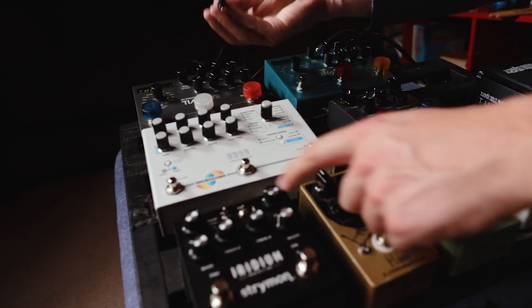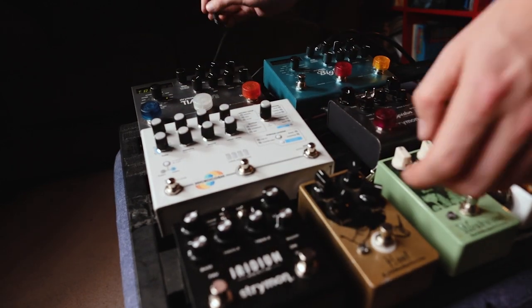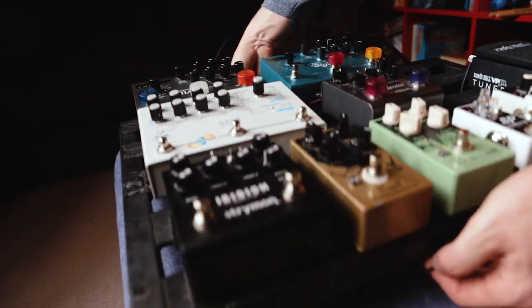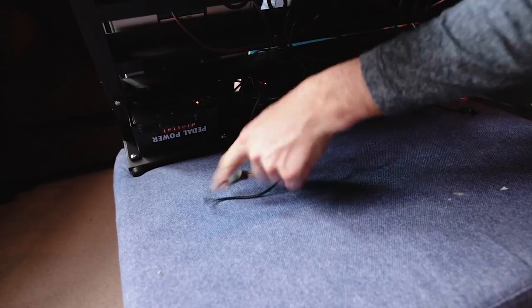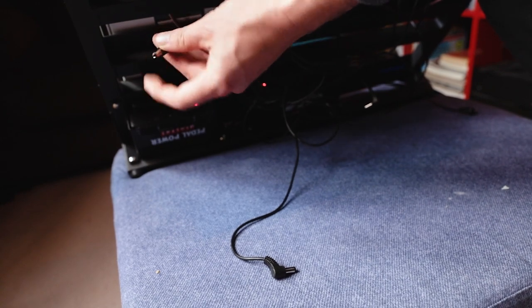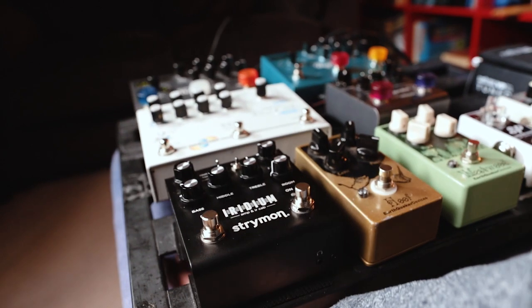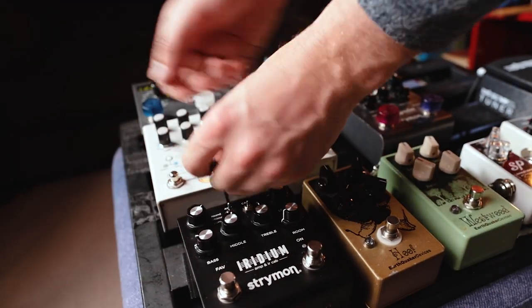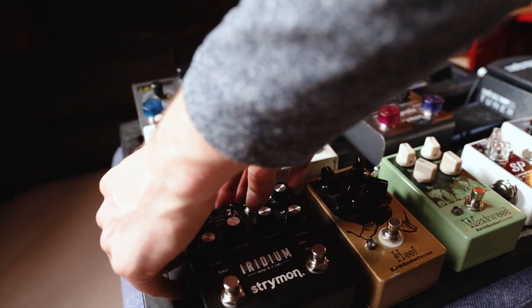We're going to get this down to the Iridium — through a tiny little hole I've got in the back. I'm going to lift the board up, slide it all the way down to the front, up through this little gap, and then into the Iridium. Now we get to plug the guitar in and let's see if it actually works — let's see if we get any noise coming out.